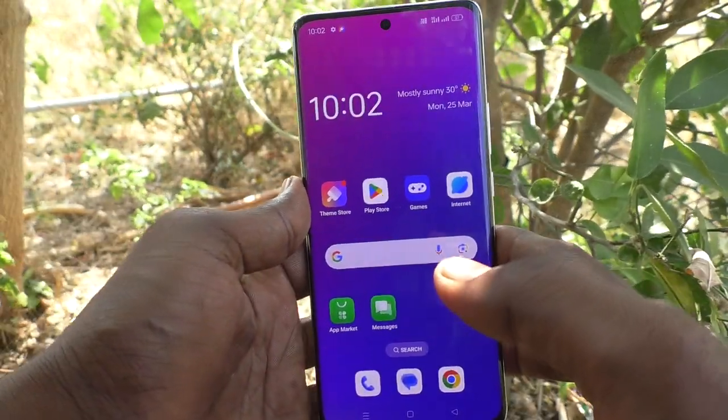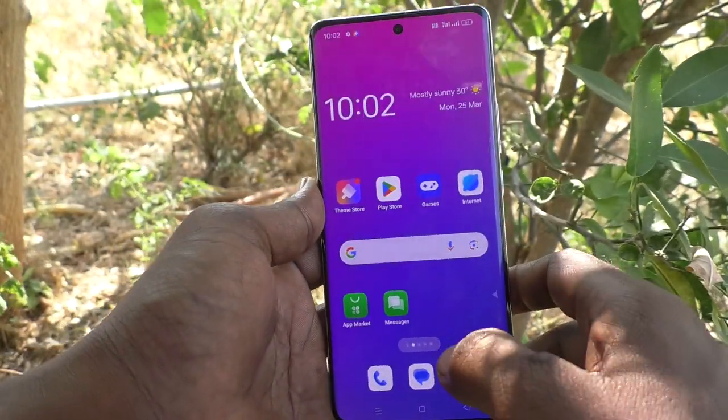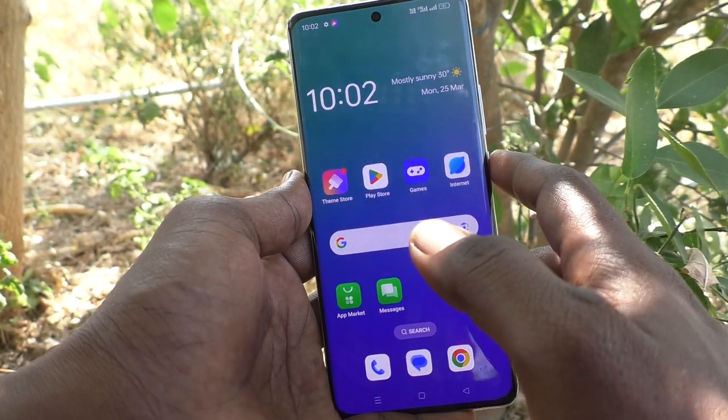Hi friends, welcome to 5 Minstack YouTube channel. Here is OPPO Reno 11 Pro 5G Smartphone. In this video, you will learn how to lock screen without power button in your phone, OPPO Reno 11 Pro 5G.